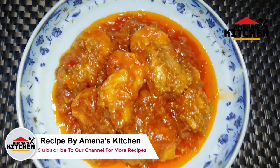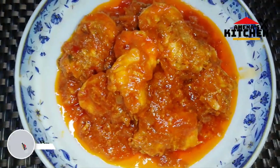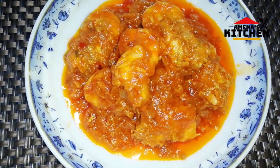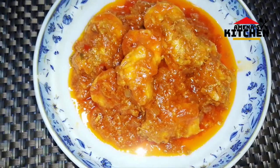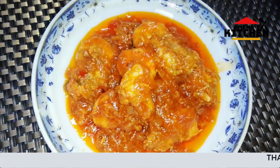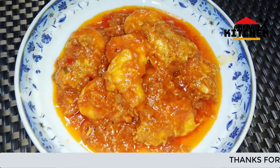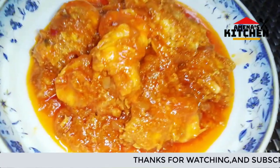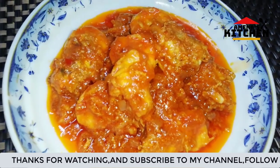Let's take a look at this recipe. We received a good recipe. We have a good recipe, and we have to try and eat the recipe.